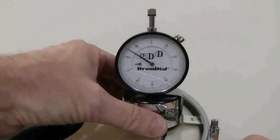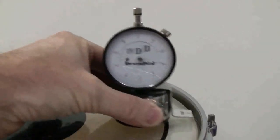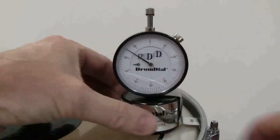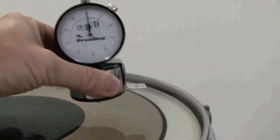When using DrumDial for fine tuning, be sure to tune in small increments in a circular pattern. This will also help identify bad bearing edges. Bad bearing edges that are uneven can cause even the strongest die-cast hoops to warp over time. A bearing edge with a high spot makes drum tuning almost impossible.